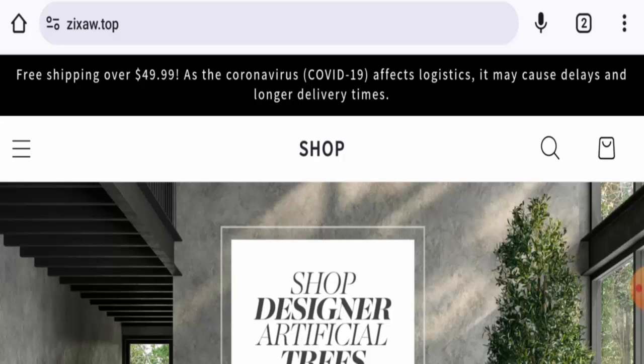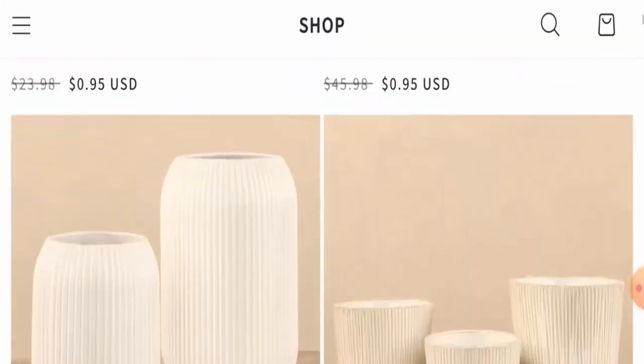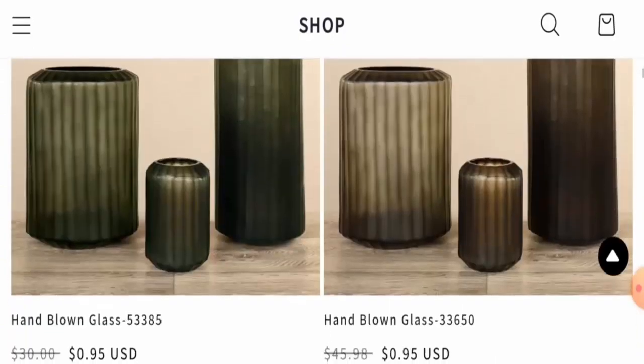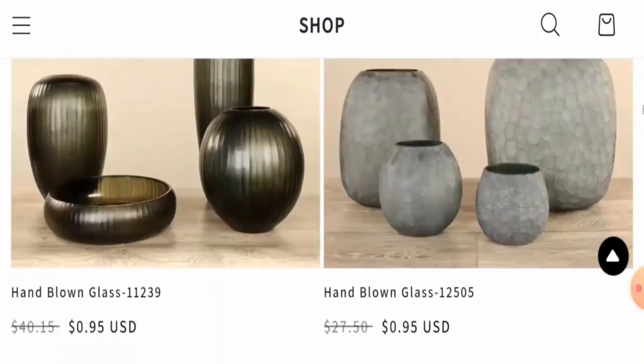This is an e-commerce platform which offers vases — ceramic vases, glass vases, and many more. You can check them out, but we have noticed that the same products are also available on other fake websites and the discount price is very cheap. It seems too good to be true, so be aware. Also, the interface of this site is shared by other fake websites.